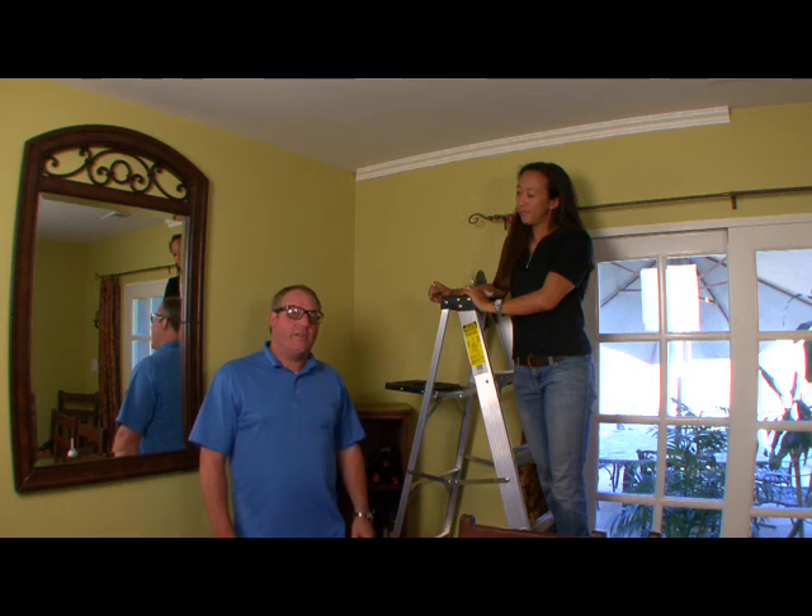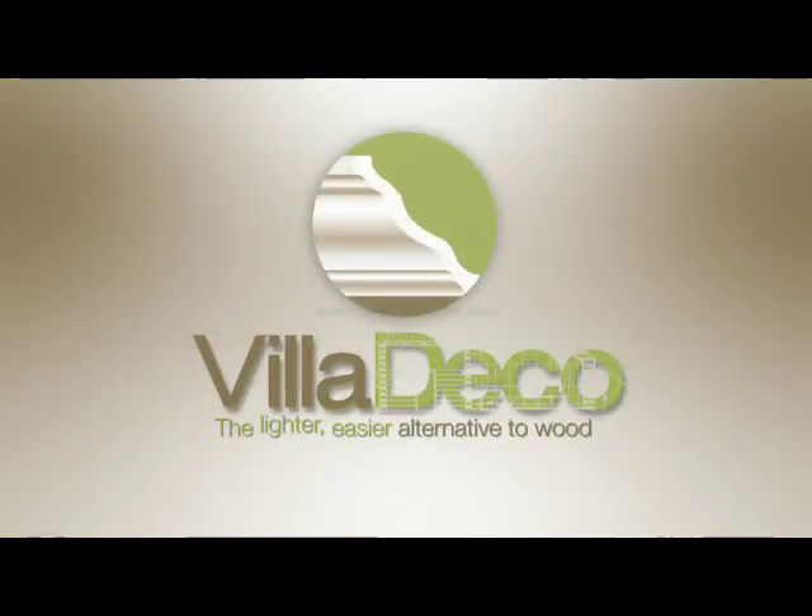And remember, at Villa Deco, if we could make it any easier, we would. For more information about Villa Deco and its products, please visit VillaDecoUSA.com.